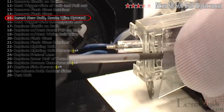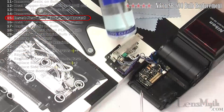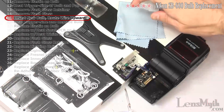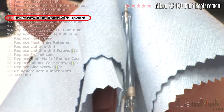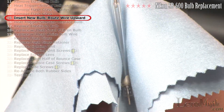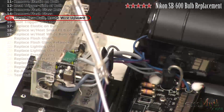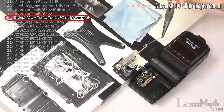Now it's time to insert the new bulb. Do not touch the new xenon bulb with your fingers. If needed, use a high quality cleaning solution and a new microfiber cloth to gently clean the bulb. Insert the bulb with the white wire slightly bent out and facing upward.